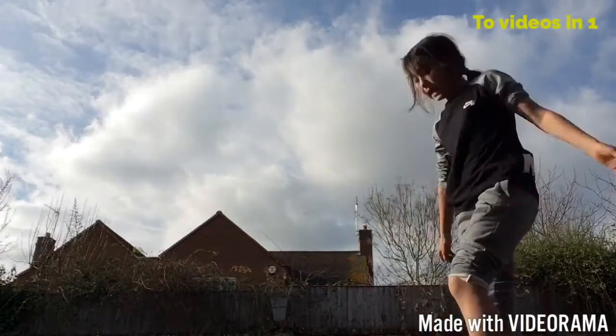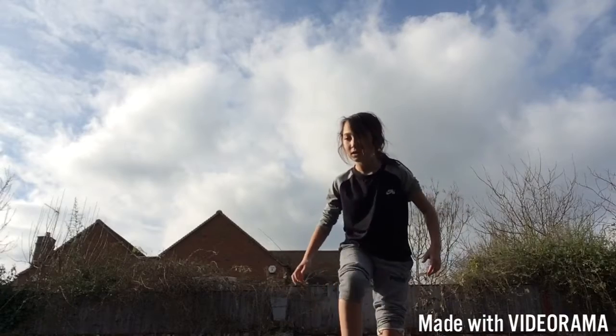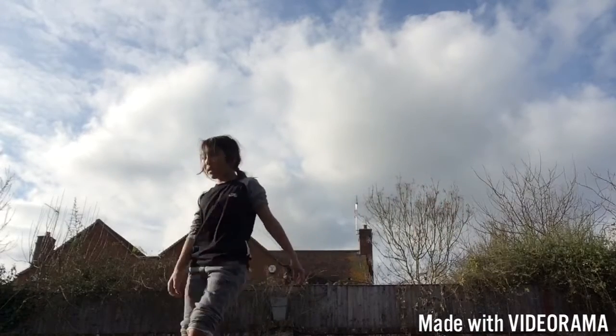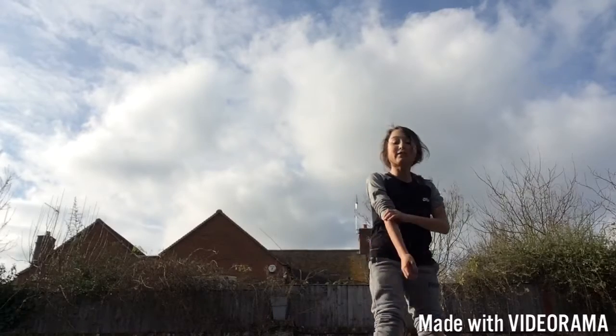Hey guys, it's Swelling, and today we'll be doing another football video, without a pixel here, even though he's right there. No, don't!